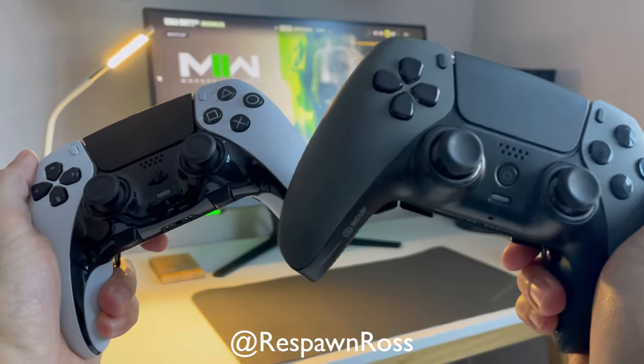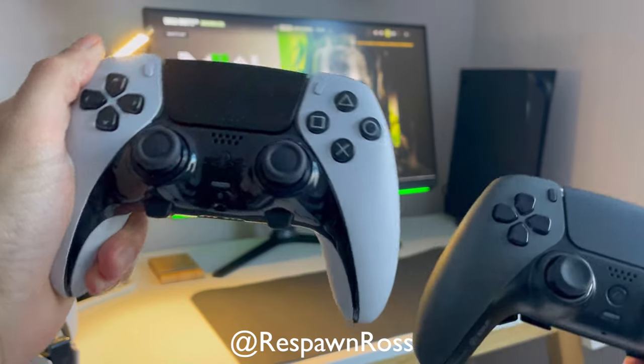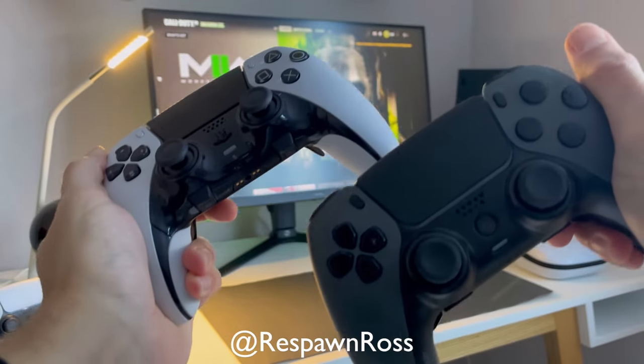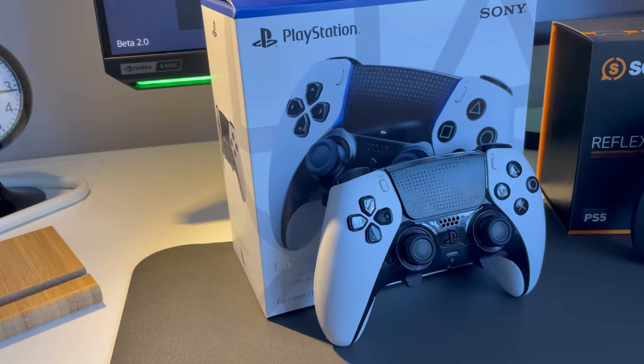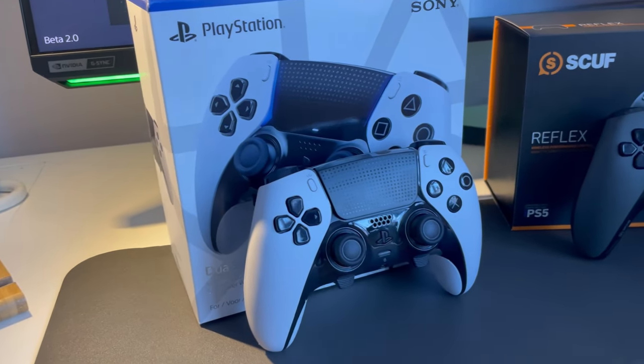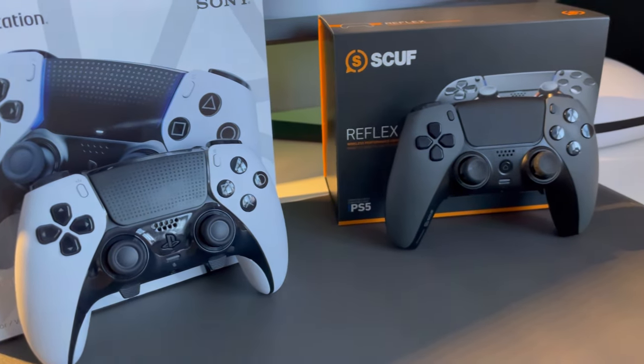Hello everyone. I've been using the DualSense Edge controller for a couple of weeks now and I wanted to take a look at how it compares to another pro PS5 controller, the SCUF Reflex FPS. Both of these controllers are full of features and both have pros and cons based on your playstyle, but I wanted to give you my opinion on which one I think is better.